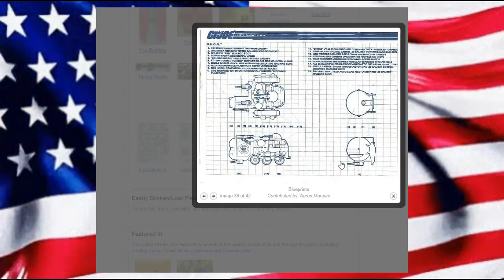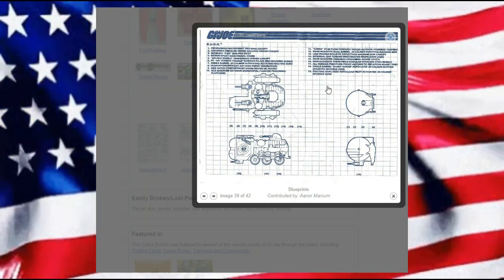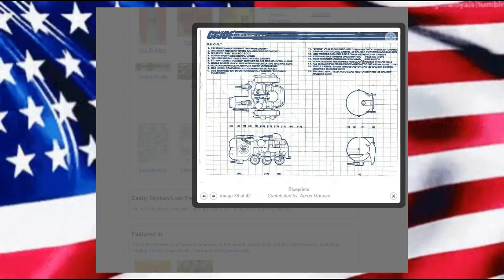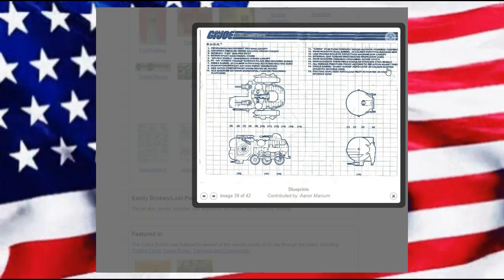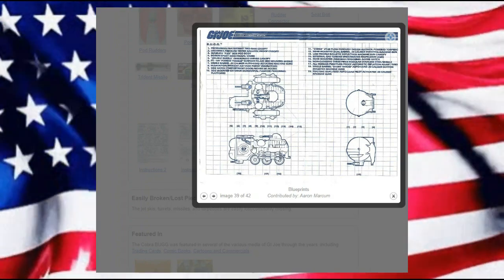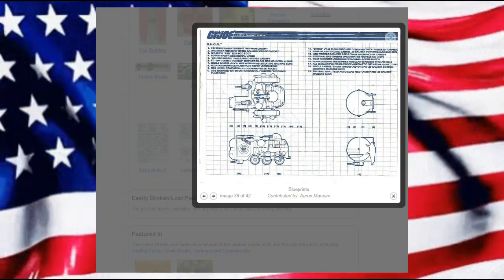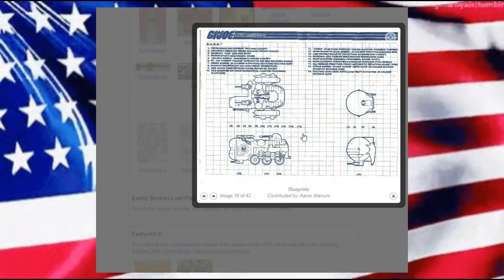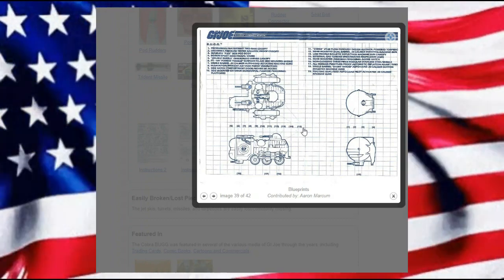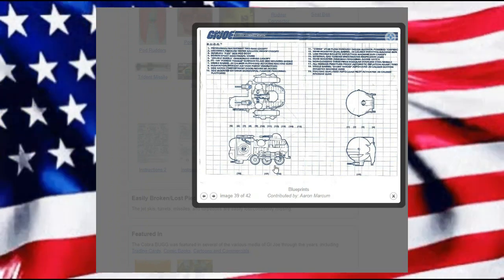And then we'll get to our schematic. Our schematic shows that we do have torpedoes — four torpedoes — and we do actually have two missiles off on the side as well. I did not add those in, but I will get to that real quickly as we switch over. I was focused on trying to make sure I had the pod and the vehicle.